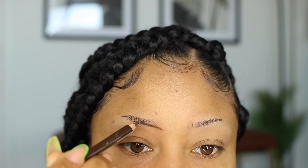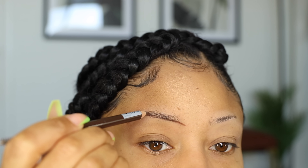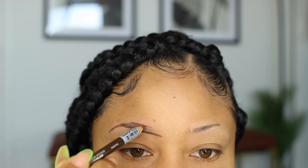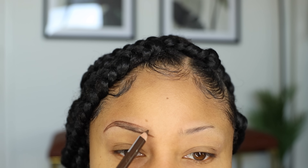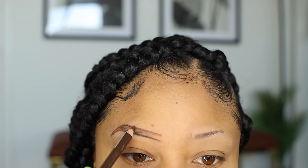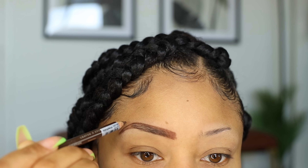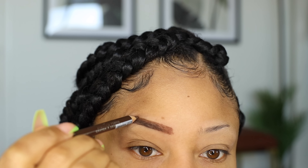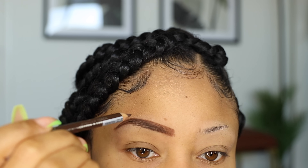Then I go ahead and outline the shape I want my brows to be. I like doing the bottom first, so I get that line and make the tail. Then move to the top and connect it. Once I have my basic shape, I go and pretty much color in the inside so I don't have any gaps.